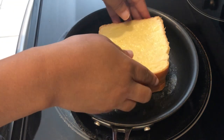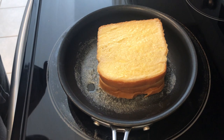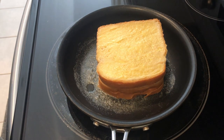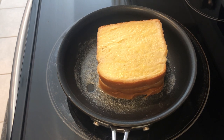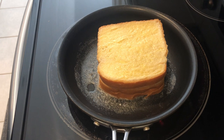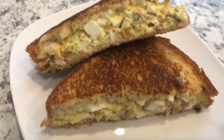I'm putting the unbuttered slice of bread down on the skillet. The reason I like to put my butter in the skillet is because I want that sandwich to absorb all of that butter and get nice and golden brown. I'm just going to let this cook until it is brown and then I'll flip it over.